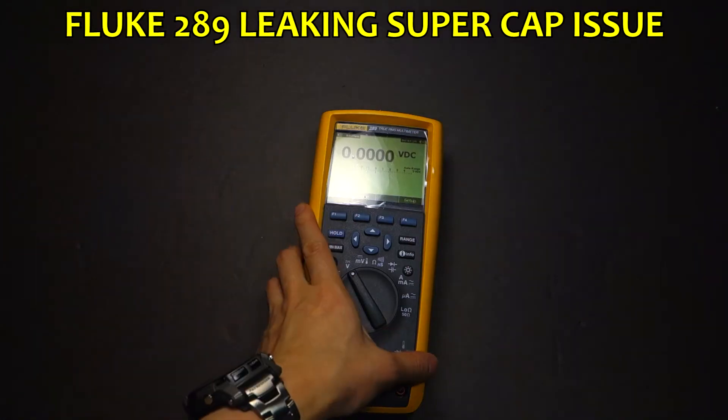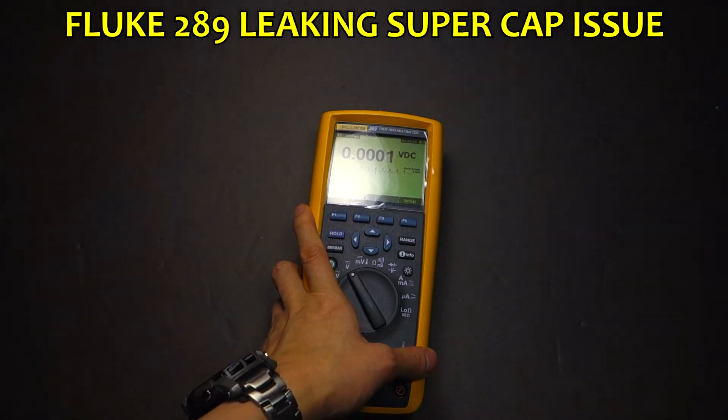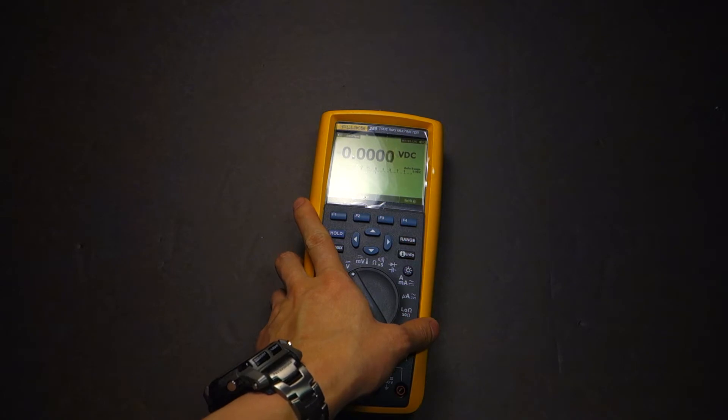Hey folks, just a quick video today to cover the leaking supercapacitor issue that afflicts some Fluke 189s, 287s, and 289s.